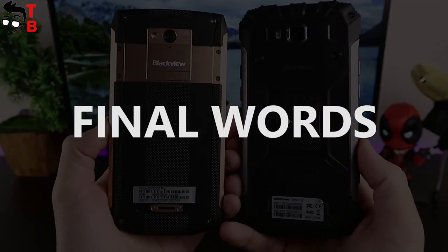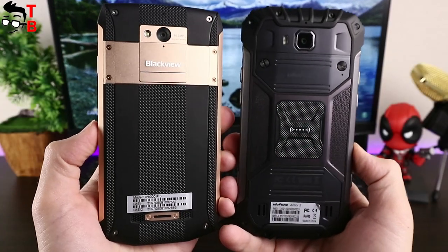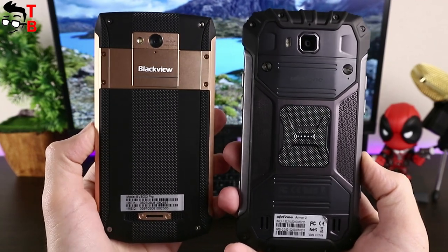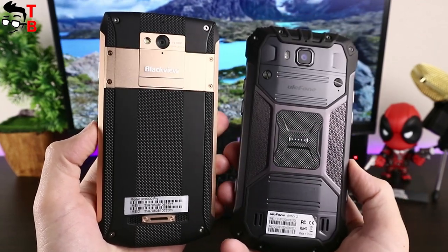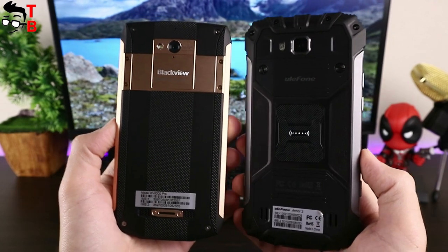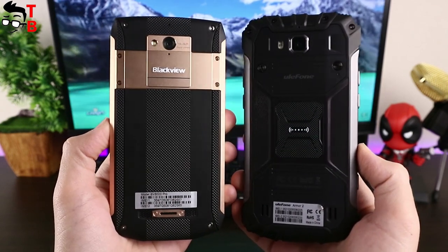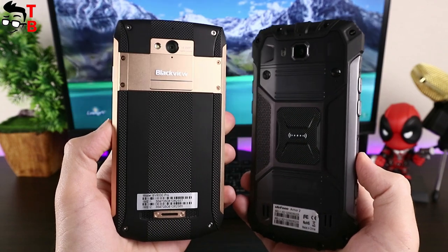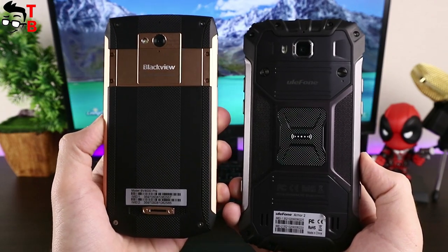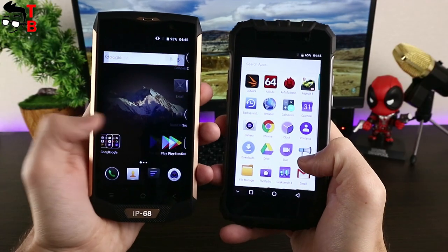As you can see, Ulefone Armor 2 and Blackview BV8000 Pro are very similar smartphones. Yes, they have different designs, but the specifications are almost the same. First, you need to decide which design you like more, and then look at its advantages and disadvantages. I should also say that Ulefone Armor 2 has a bigger battery, and the smartphone lasts longer from a single charge — if battery life is especially important for you, then this is the better option. However, I personally prefer the design of Blackview BV8000 Pro, so I would buy that phone.